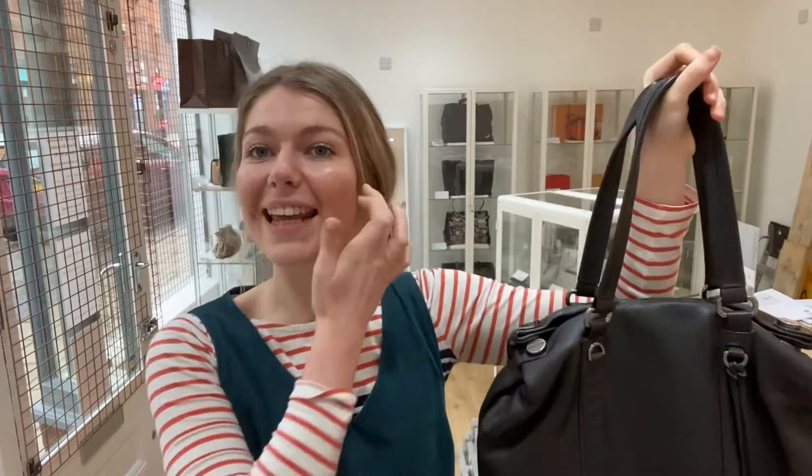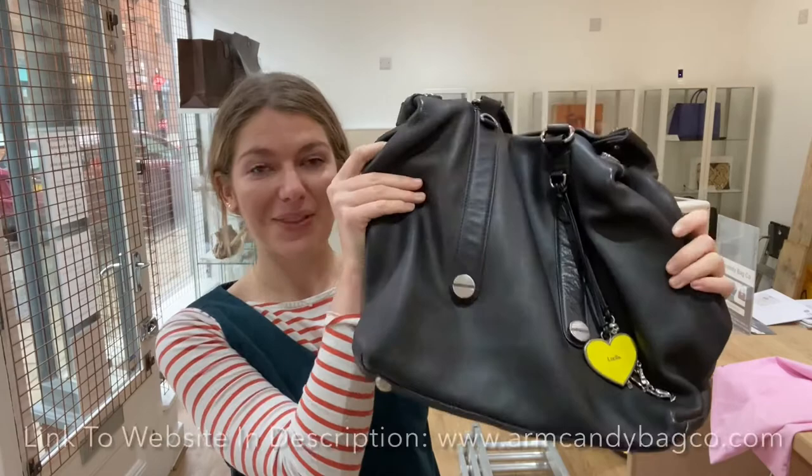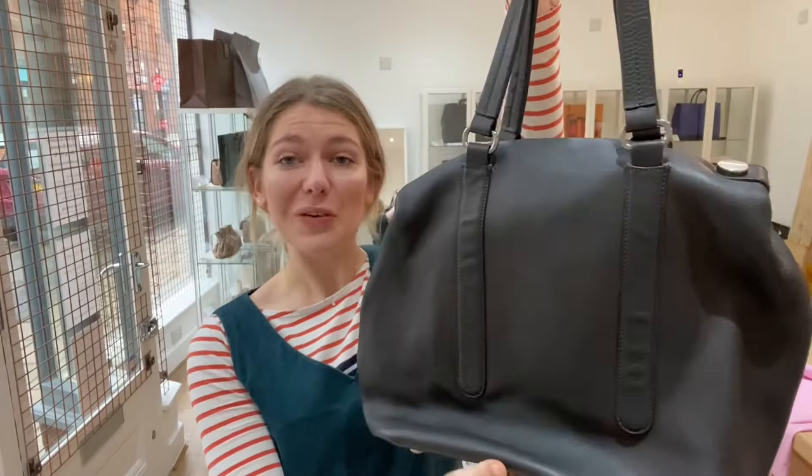Hi guys, I hope you are all well. Welcome to Arm Candy. We have a gorgeous Luella Tote for you today, and I think it might be the first Luella we've ever had in, and we love it.